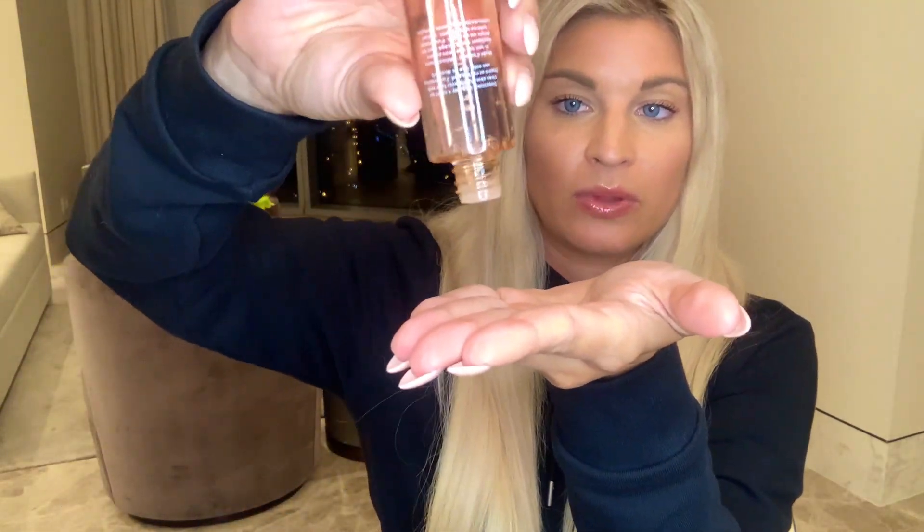One thing I don't love about this product is that you really have to shake it hard to get it out — it's very liquidy. It comes out in globs and is almost slightly powdery in texture when you put it on.